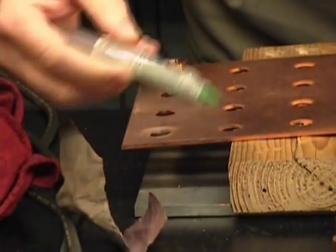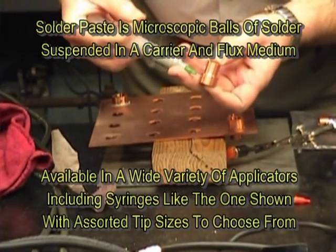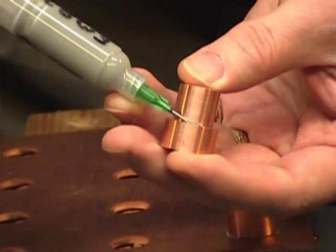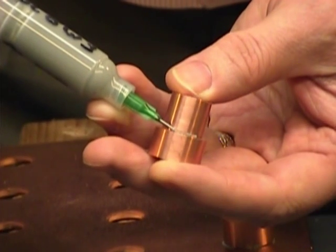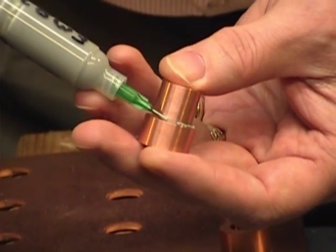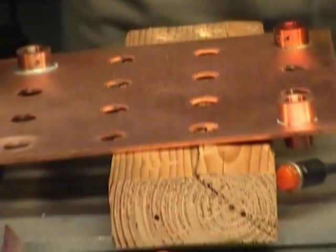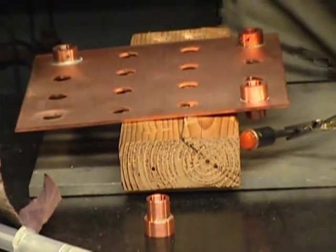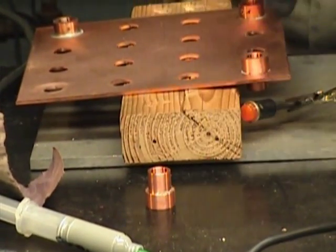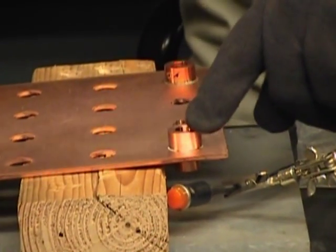We're going to take this paste solder and use this syringe, and squeeze it right around the edge of this bushing. We don't need a lot, but we want to make sure we have enough so that when it flows, it's going to fill the gap in there. I did go all the way around the circumference on the one I'm doing up here — on the other one I just wanted to give you a visual.